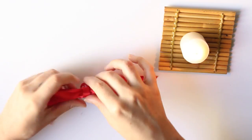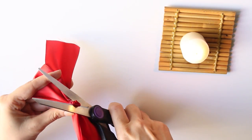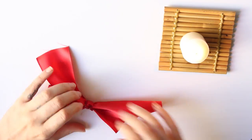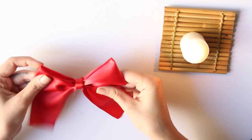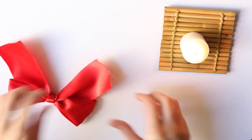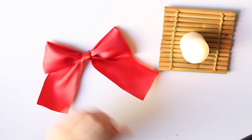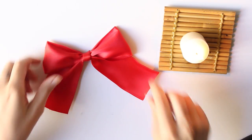Now we glue this on top of the bow like this. We cut out the extra ribbon. We burn the edges of the ribbon, and that's it! Here you have your DIY bow.